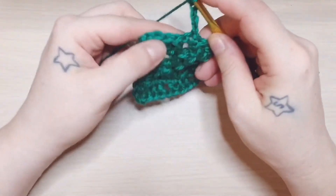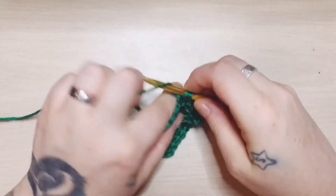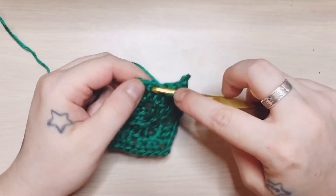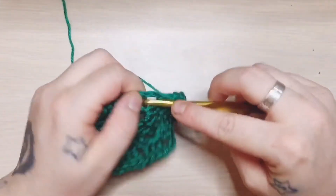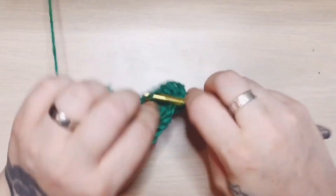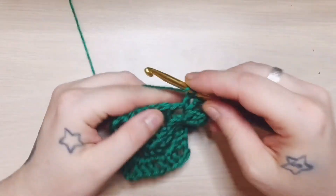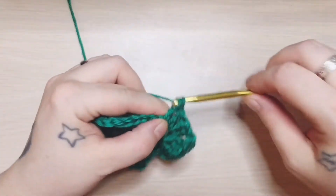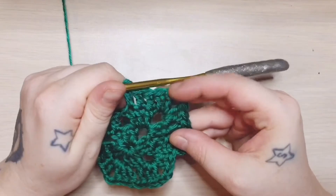Chain four, work into that first stitch. Into each subsequent stitch, two in the corner with your chain two and another two double crochets. We are going to continue this around — it pretty much just repeats. It's a very simple pattern to keep up with. I find it a lot of fun, actually. I wish I could be doing more than one of the same granny squares in the blanket. But it's at five.